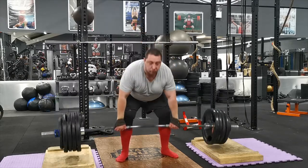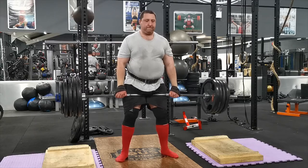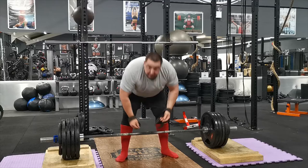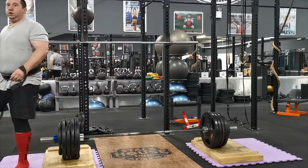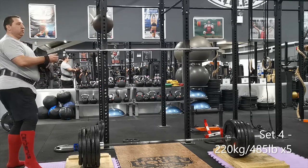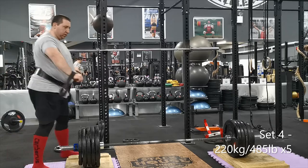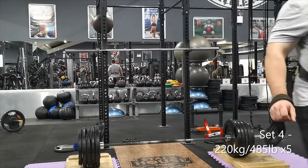The third set at 210 I did for five reps and this was really easy. I'm doing this again next week and the program says to go to a five rep max next week. So here we're set for 220, or 485 pounds. What I wanted to do this week was do my five sets of five. I was actually getting ready to pull but then I had to stop and check the phone to make sure it was actually recording.